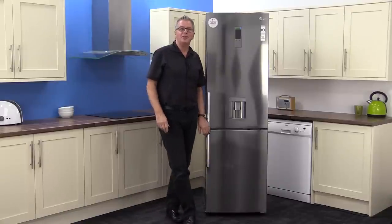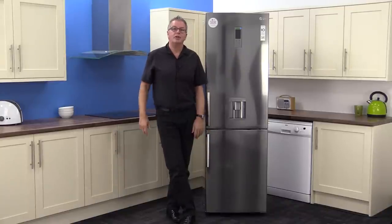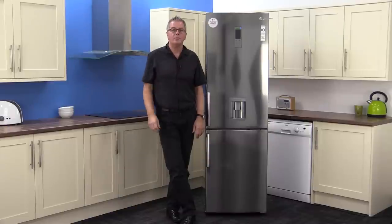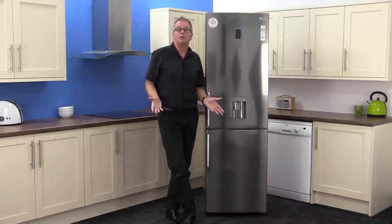Here we are at Mox Electrical today to check out the LG GBF539PVQWB Frost Free Fridge Freezer. When we unboxed this Platinum Silver product we really liked the stylish look of it. It's tall, slim and sleek — we couldn't believe it could hold so much.